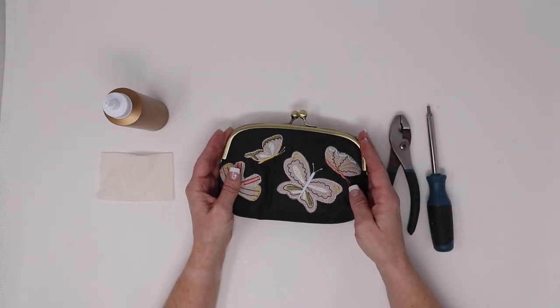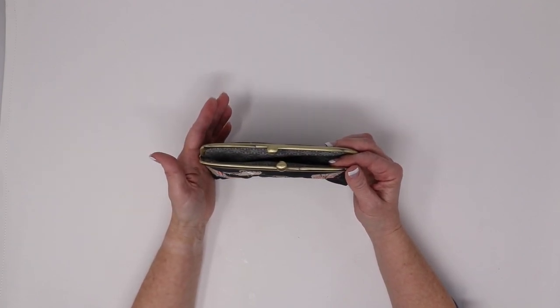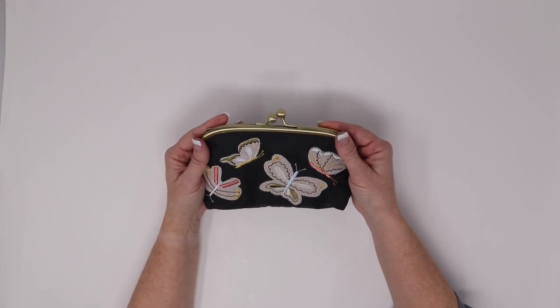You will then repeat these same steps for the other side. You'll want to let it dry for 24 hours before using your beautiful Kimberbell Keepsake Clasp Purse. Enjoy making many more!